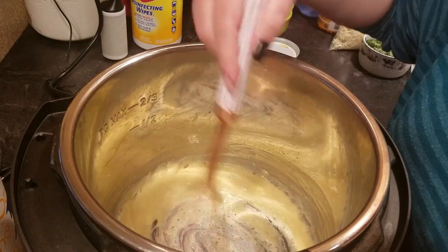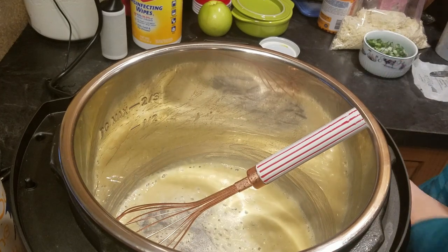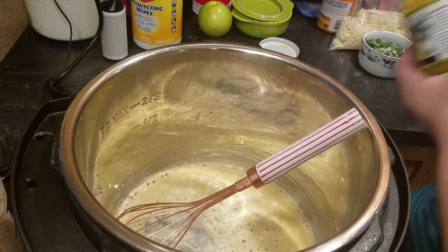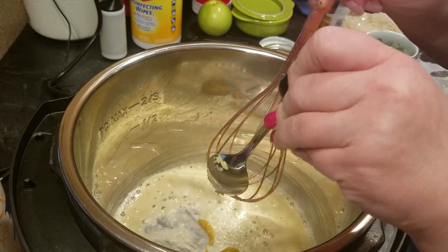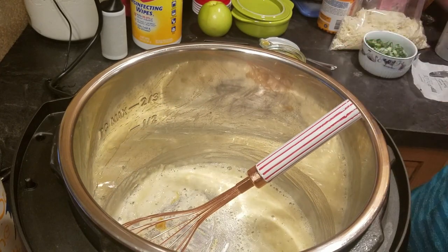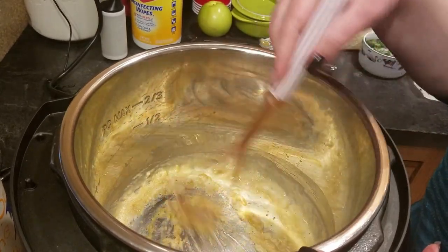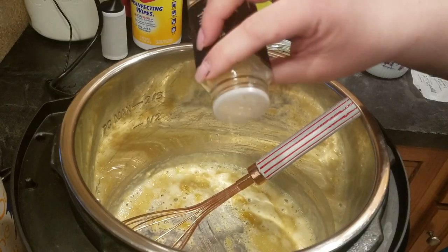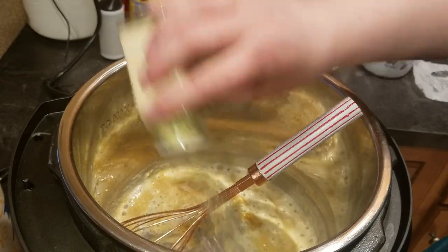To this we're going to add a teaspoon of Better Than Bouillon roasted chicken base. Of course you can use beef or vegetable base if you want this to be vegetarian. Add salt and pepper to taste. I'll also be adding garlic powder and onion salt or onion powder — whatever you have. Let that cook out just a bit.